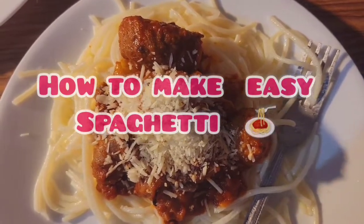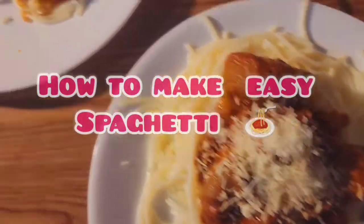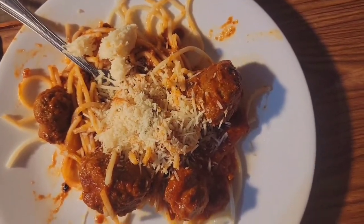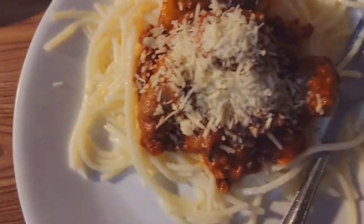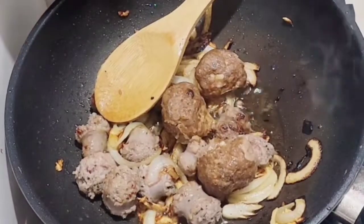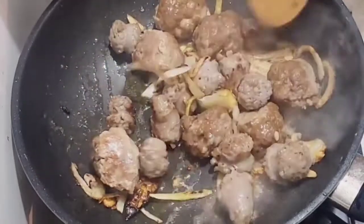How to make easy spaghetti? In a pan, sauté garlic, onion and Italian sausage.